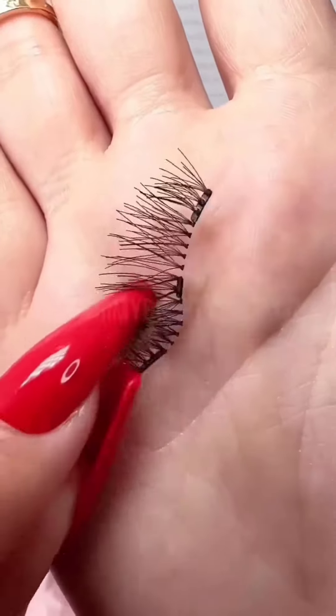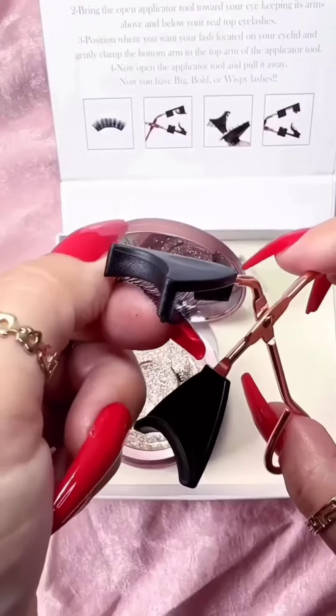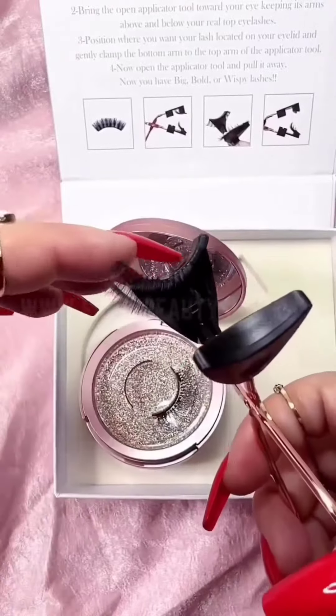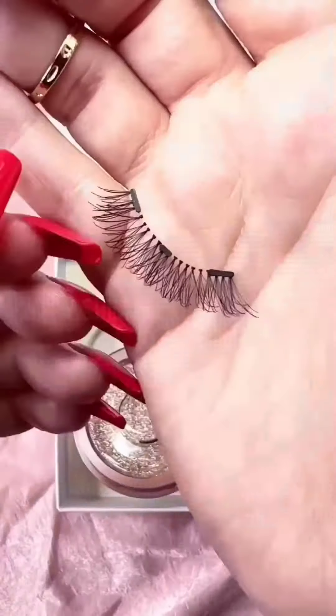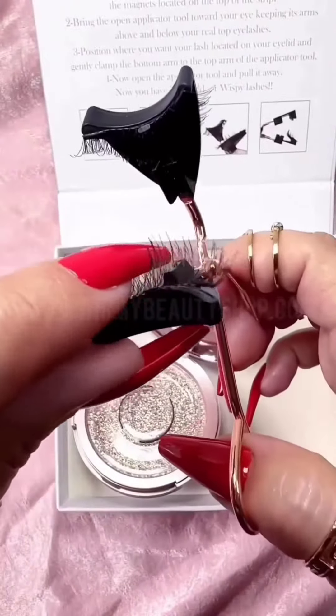Here is the top lash — you can tell because the magnets are located on the bottom. This is the one that goes on the top arm and you adjust them like so. Next is the bottom lash, and you can see that the magnets are located on the top.